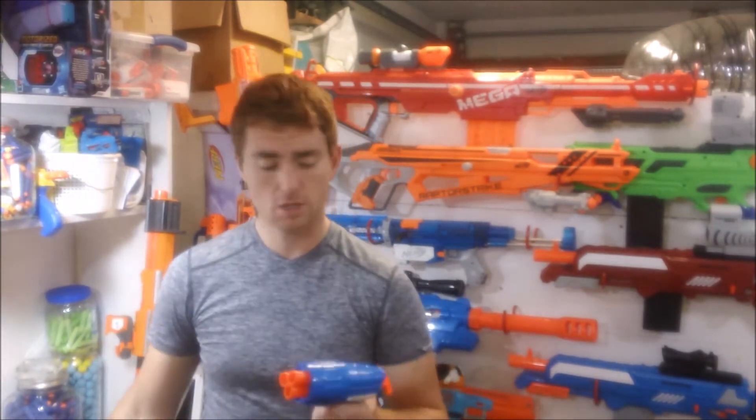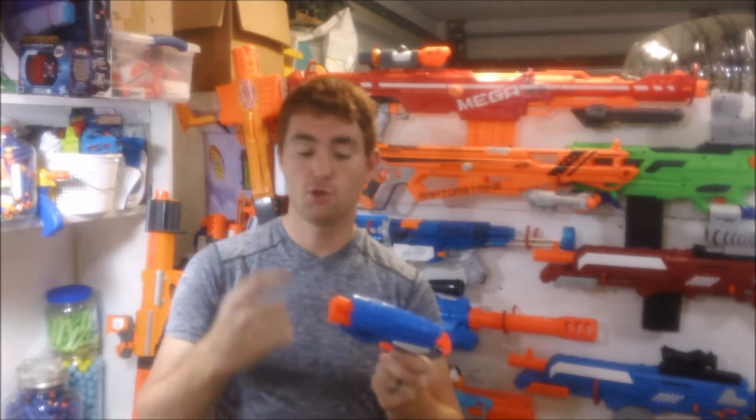They come with a long distance claim of a hundred foot range. And basically what are they? They are a front-loaded, rear-primed, three-shot pistol.